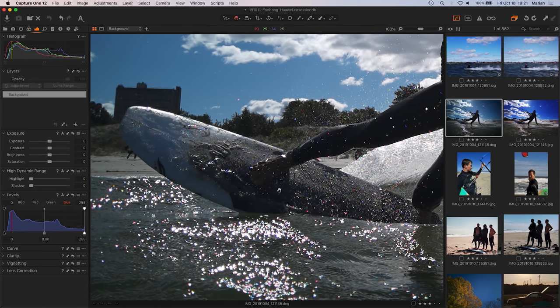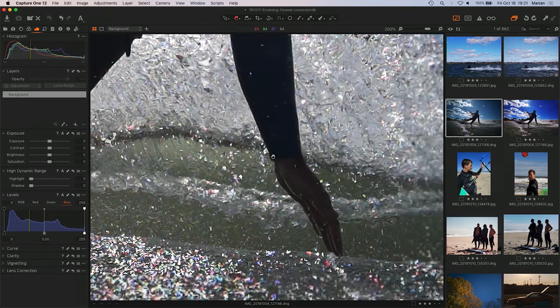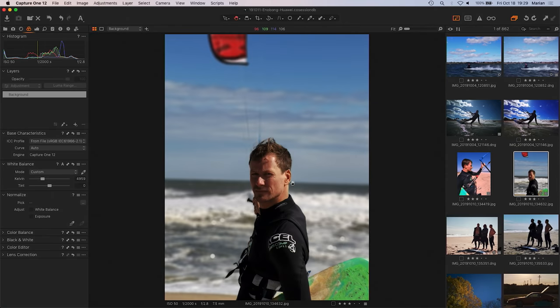Taking photos was fun because the phone has a good feel and editing is enjoyable. But once you see the de-mosaicing artifact, you can't unsee it. It's in all the files, and it basically made the phone useless for professional shooting. When Marian showed it to me, I started seeing it too, and I really didn't want to — but it's there in the RAW files.